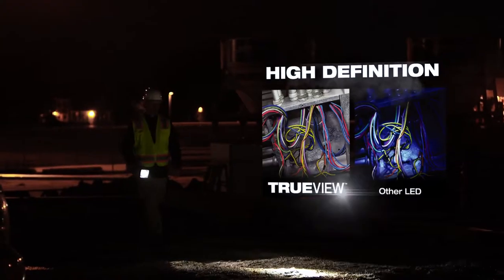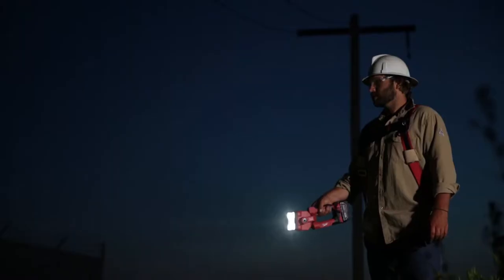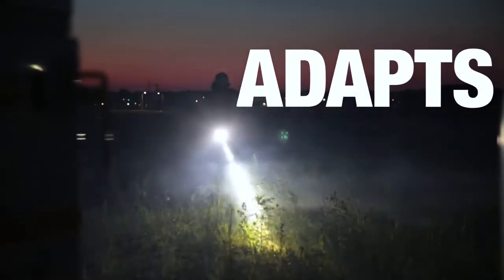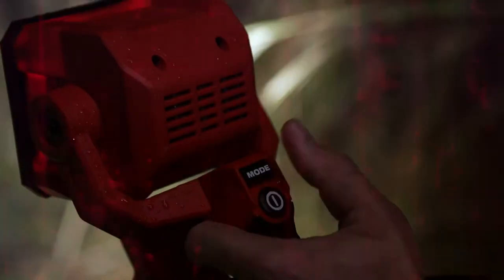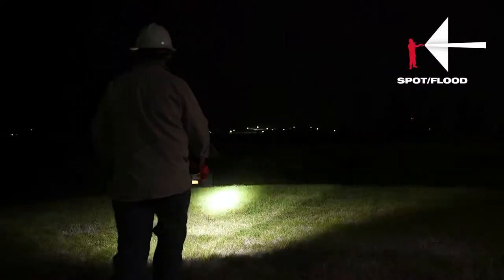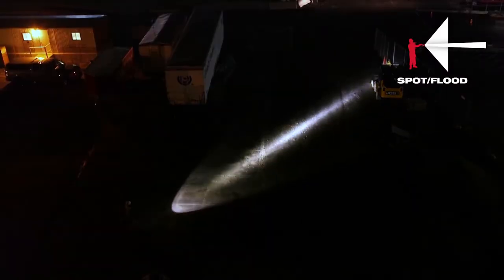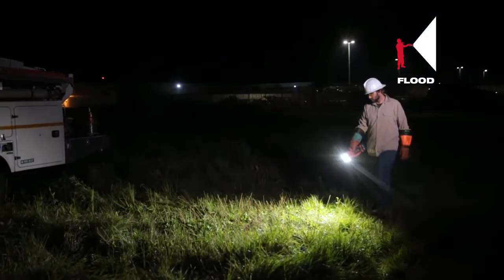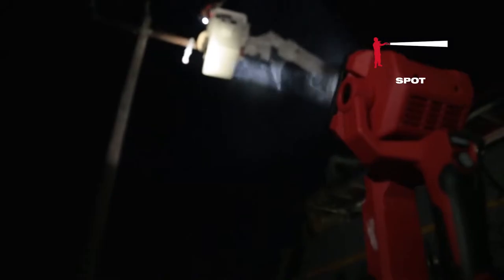This light output gives you a natural white light without generating heat like you'd experience with a halogen light. Four light output modes give you the ability to adapt to the situation at hand. Spot flood illuminates your immediate surroundings while providing a long-distance beam. Flood mode is great to light up areas directly out in front of you. Spot mode is designed for long-distance illumination, and strobe mode can be utilized for safety purposes.